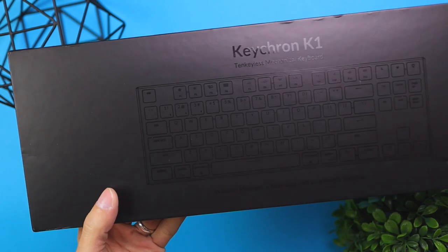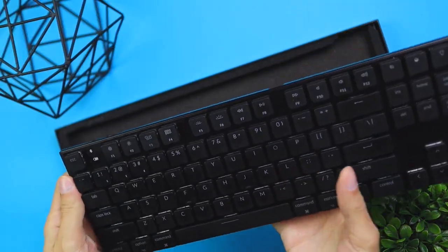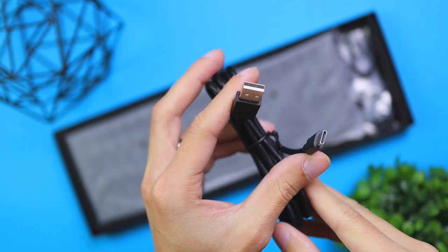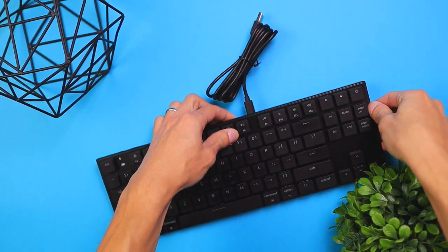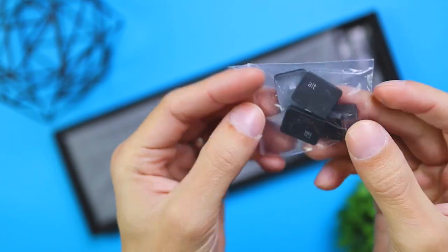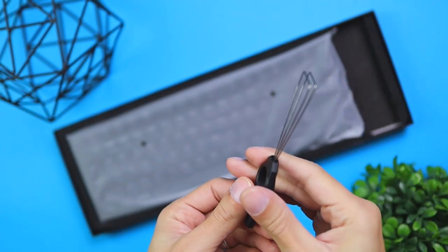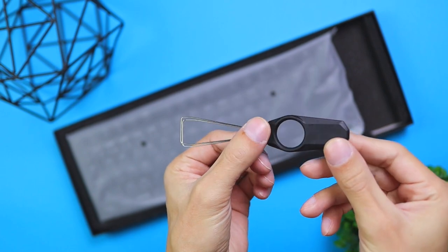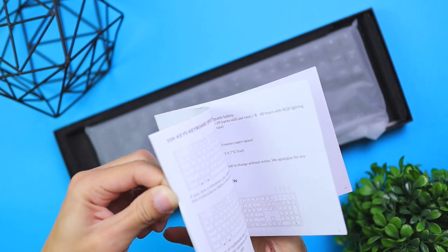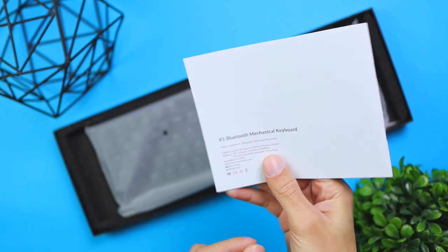Let's jump in and check out what was in the box. You get the keyboard itself — either the number pad version or the TKL version depending on what you order. You also get a USB-A to USB-C charging cable so you can charge while the battery is dead and then use it wirelessly afterward. You get a few extra keycaps for Windows or Mac, a keycap puller for swapping or cleaning, and an instruction manual that covers lighting settings, device pairing, and other functions — keep it handy until you're familiar with the keyboard.